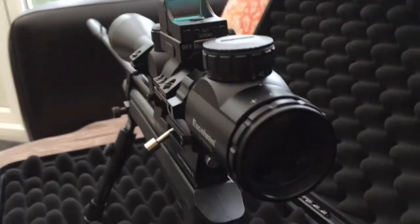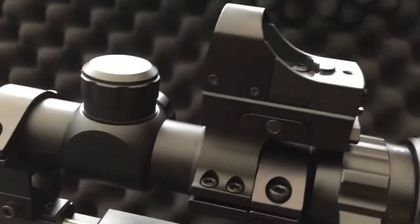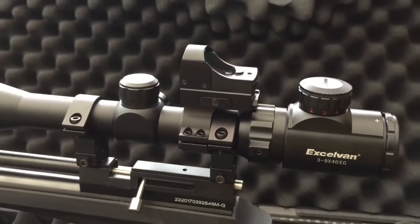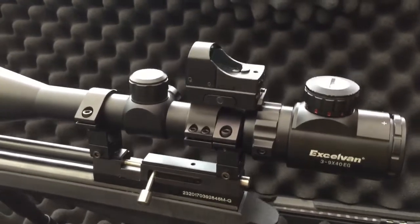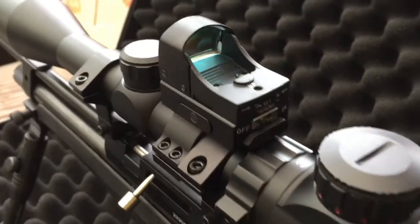I got the sights dialed in and shot about 300 shots through it. The red dot sight is really good for close-up work. It's from eBay — £14.99 — a brilliant bit of kit, really small and really light.